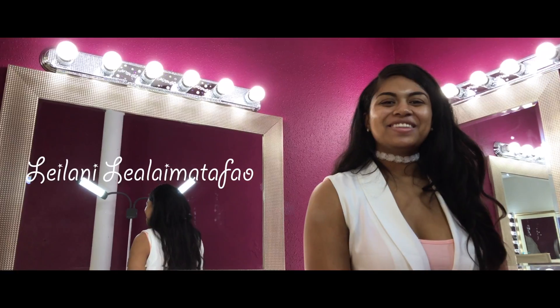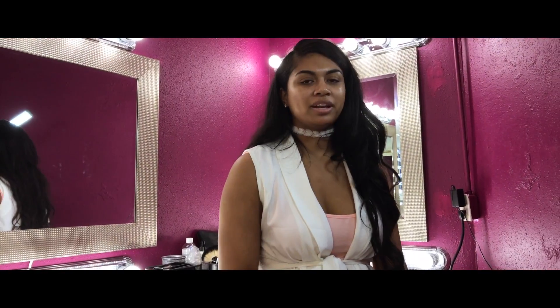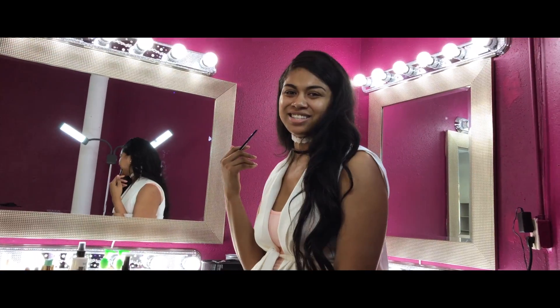Hey y'all, welcome to my channel, thank you for tuning in today. I'm filming at my mom's store and I'm going to give you guys a simple Valentine's look. I already started on my eyebrows but stay tuned for a tour of the shop and I'll get my Valentine's look.